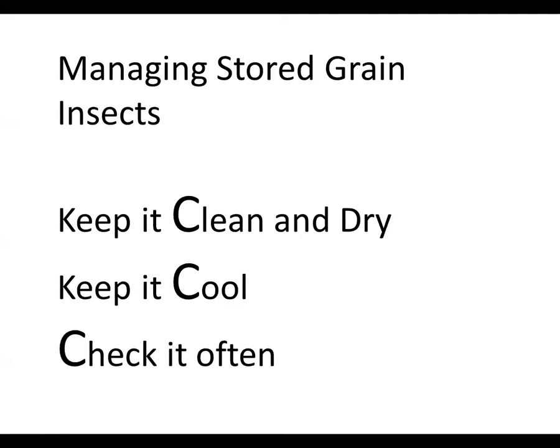The main principles for managing stored grain insects in any of these crops is we want to keep the grain clean and dry, we want to keep it cool, and we want to check it often. These three simple C's — clean and dry, cool, and checking it often — encompass a lot of different steps. No one step in and of itself is sufficient for safe storage, but put it all together and you'll have a pretty good chance of getting through the storage cycle without having problems from insects.